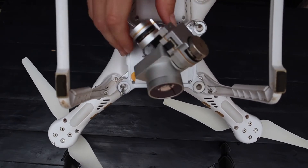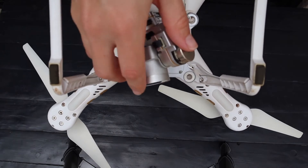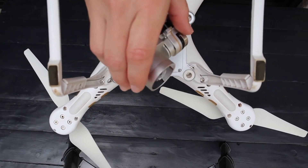Lastly, let's check the gimbal. Make sure that the gimbal is secured and that there is free movement. Check that the lens is also clean.